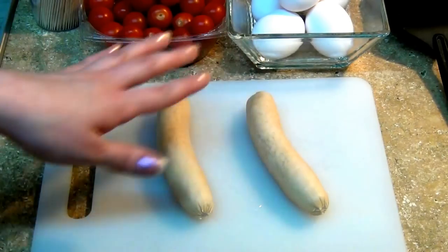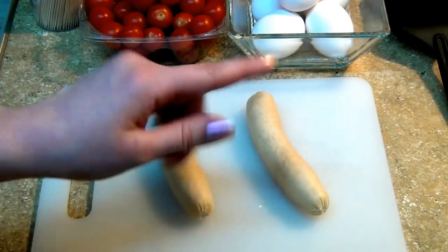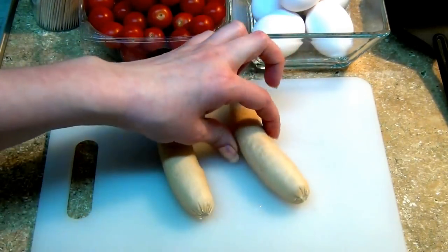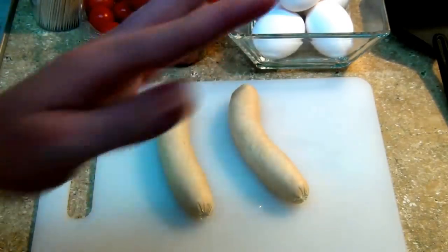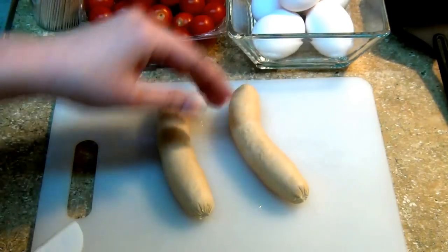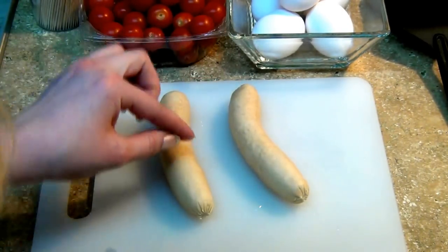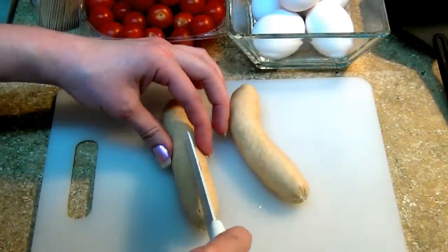Now that our sausages are boiled — the reason for boiling them is that they become more bendable, and it's easier for you to shape them into a heart. I know that it looks weird, but stay with me. Basically what we'll do is cut half of them — split them into half, but not all the way through.